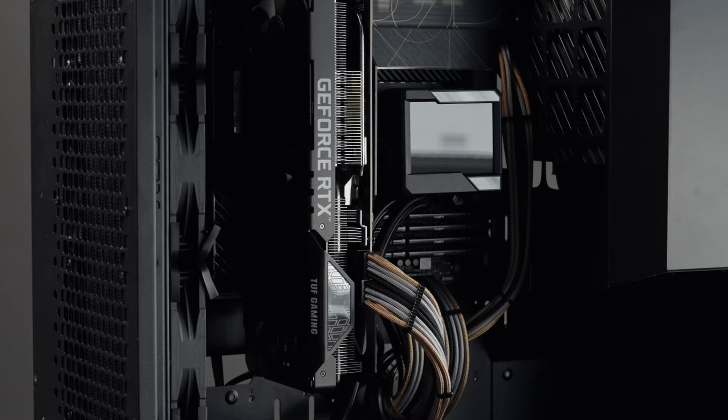This setup is fast enough for me to transfer files from my camera to my computer while also having full access to the Kingston 2TB SSD. I usually have 10 things connected to my computer at once — GoPro footage, drone footage, camera footage, mobile device footage — and there's so much information going back and forth. This is where having a reliable SSD is really beneficial for creating content and transferring files from one place to another.